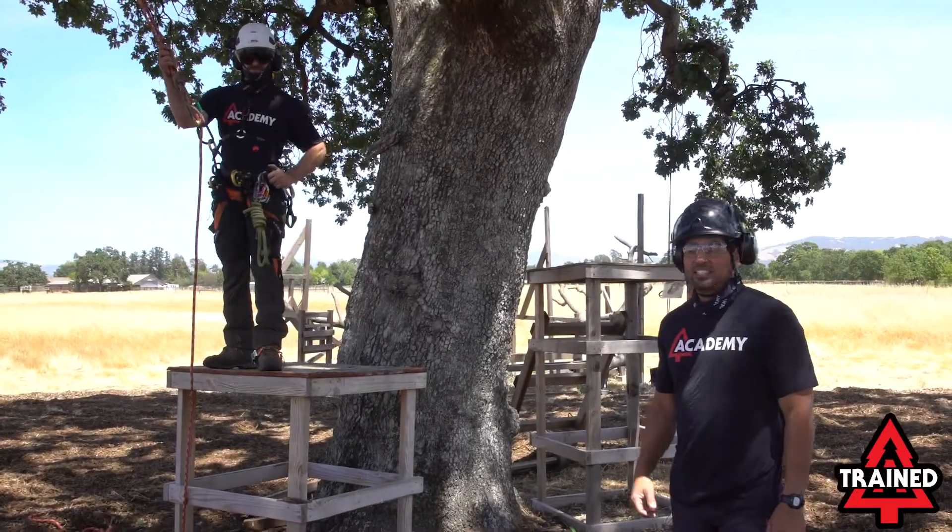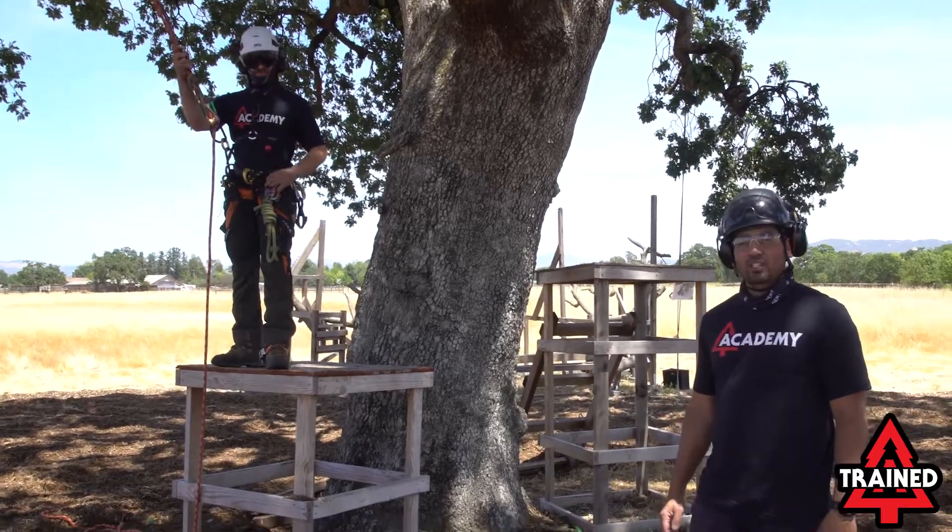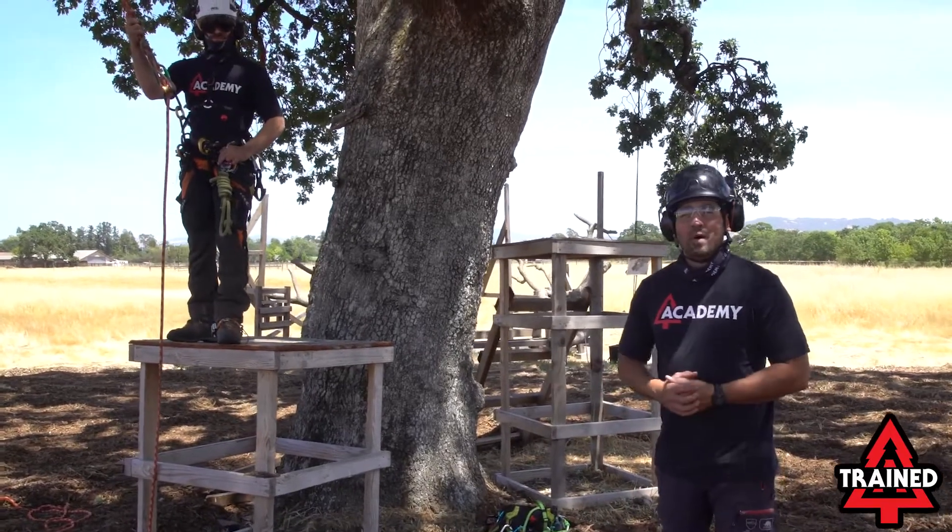Hey everyone, I'm Jared Abergina and this is Josh Dizzlin. We're here with Academy Trained and today we're going to be talking about body control.